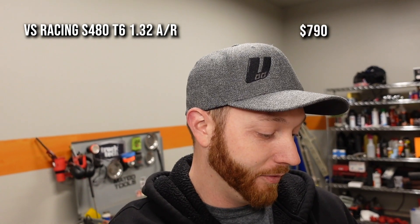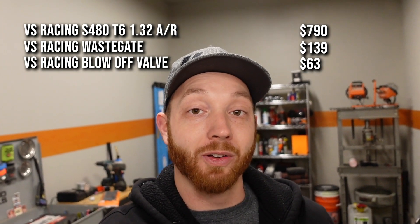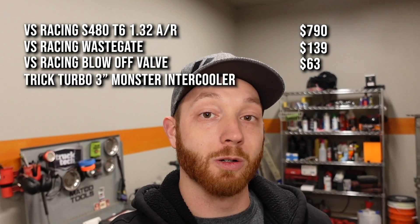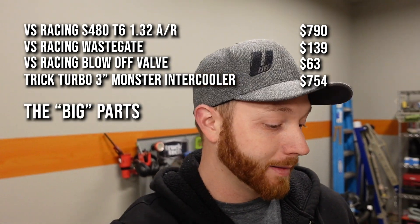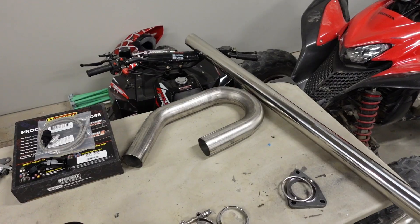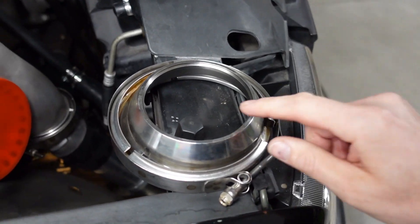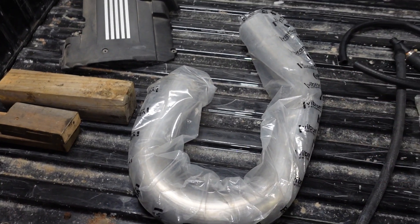In terms of big ticket items: the turbo is a VS Racing S480 — 790 bucks. The VS Racing blow-off valve and wastegate were $139 and $63 respectively. The second most expensive item of the whole kit was the intercooler — one of those Trick Turbo monster 3-inch intercoolers — which came to $750 by the time it got to my door with shipping. So the big ticket items grand total: $1,746. That's actually not too bad, considering certain ball bearing turbos alone can cost more than $1,700.